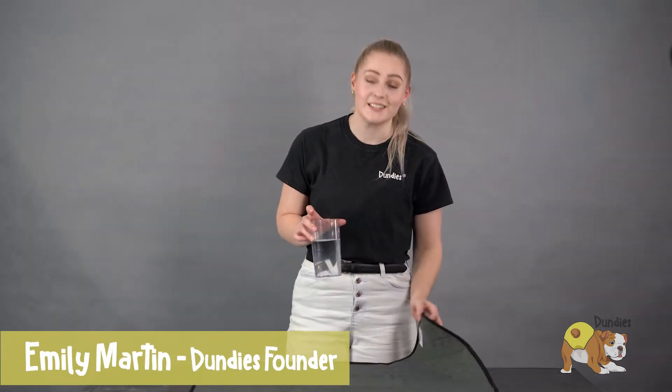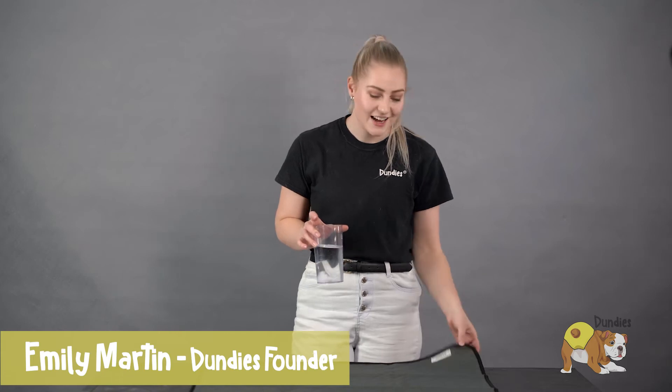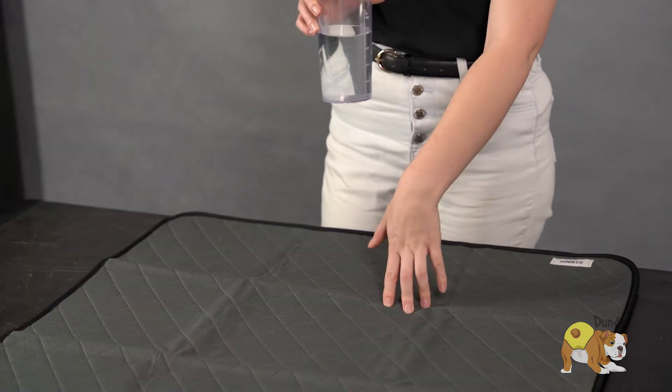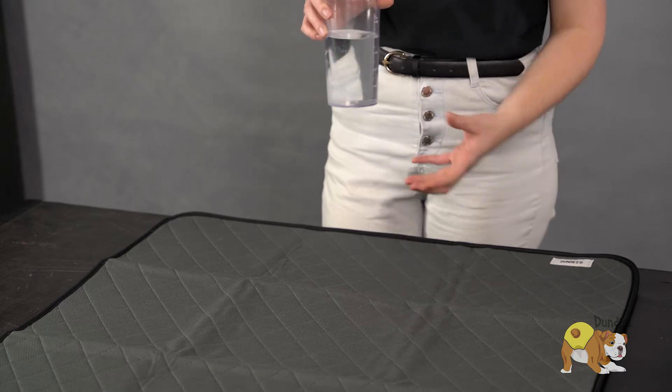Hi everyone, it's Emily from Dundees, and today I'm going to show you our Dundees Puppy Pads. These bad boys can hold up to a litre of liquid. They're non-slip on the back, and they have a nice charcoal bamboo core which helps reduce odours.